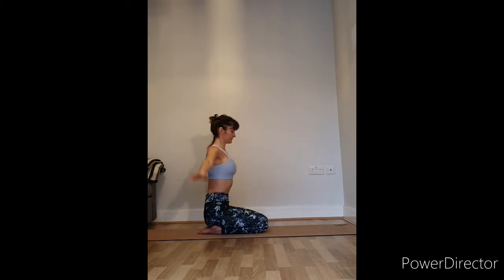Then we'll go in the other direction. From hands to prayer position, lift them up to the sky and sweep them around. Breathe in, lift up to the sky; breathe out, sweep the arms around and back to prayer position. Once more, keeping the belly tucked in so the movement is in the shoulders.